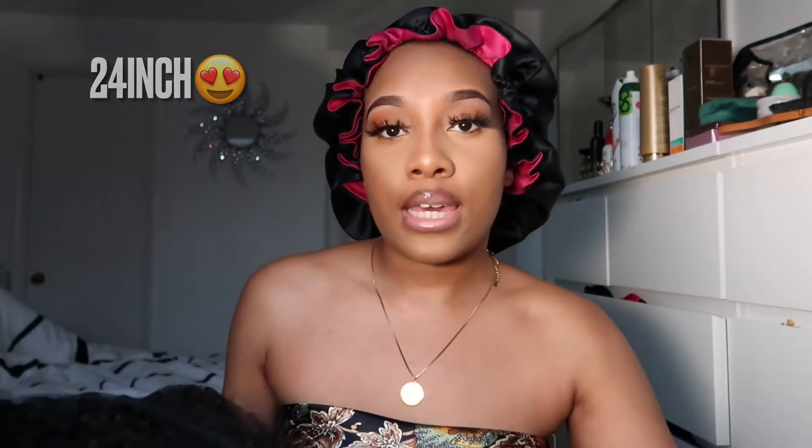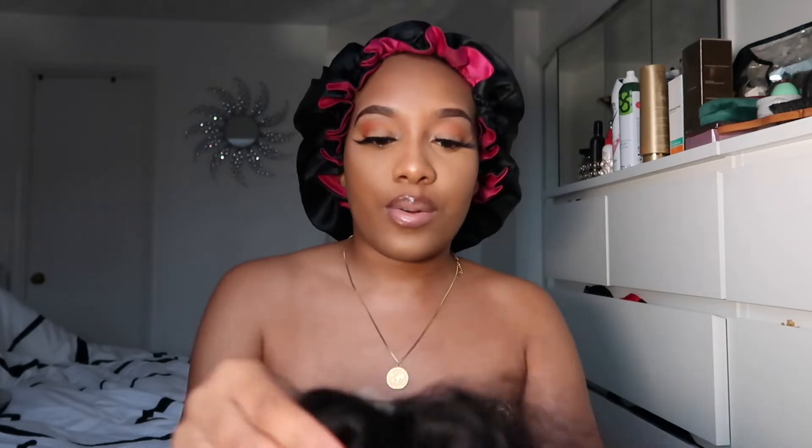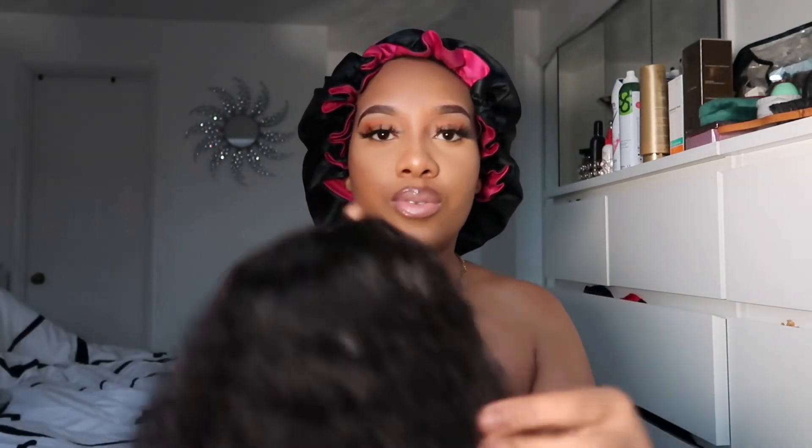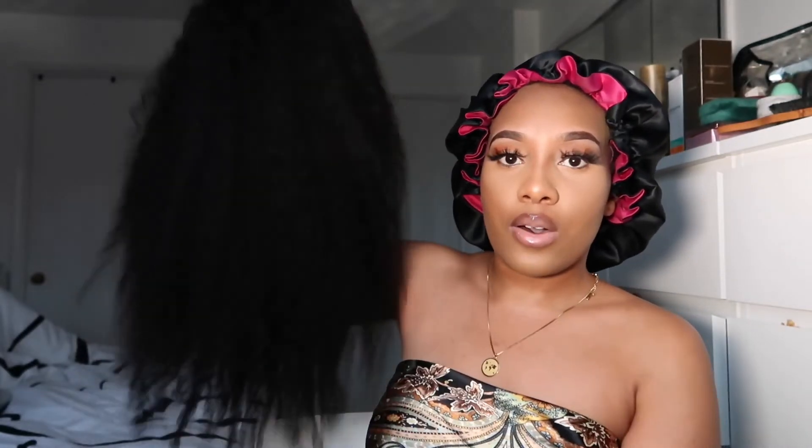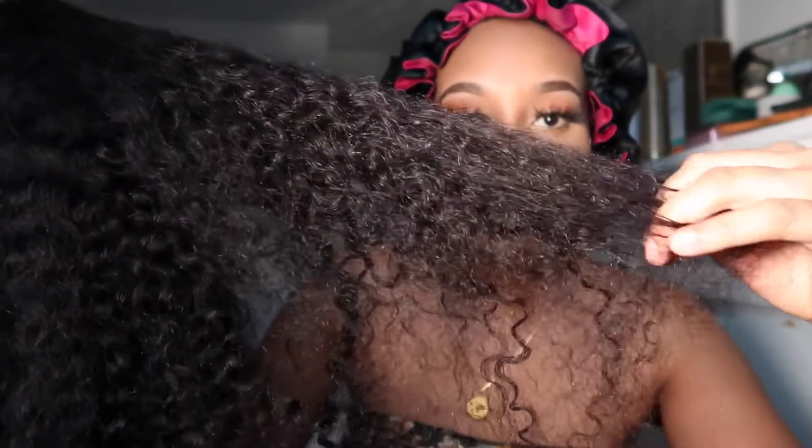So I received a 24 inch curly 4x4 wig. This hair is absolutely soft, guys. I will not lie to you but this hair is super soft. I'll show you guys now. The length is 24 inches. You can see how bouncy it is, you can see the texture as well. My hand is literally going straight through it.